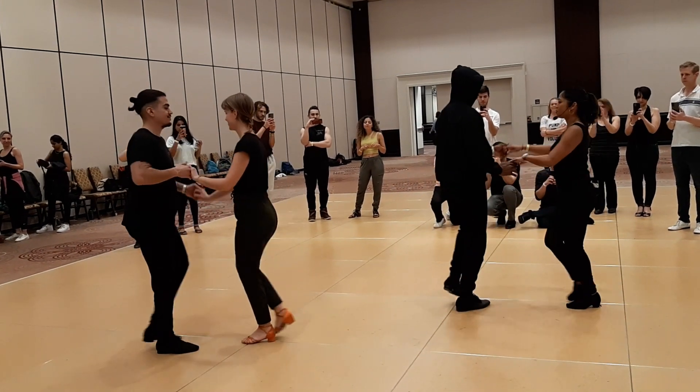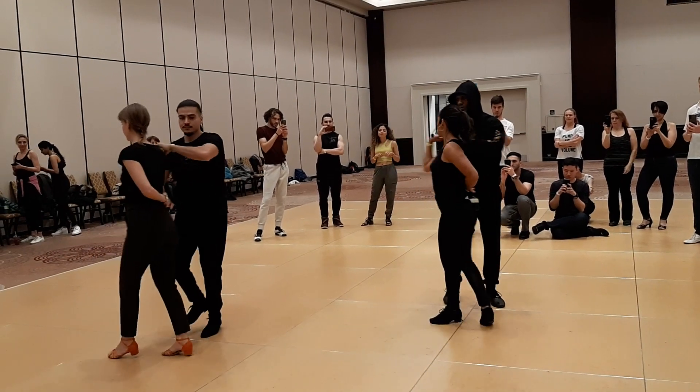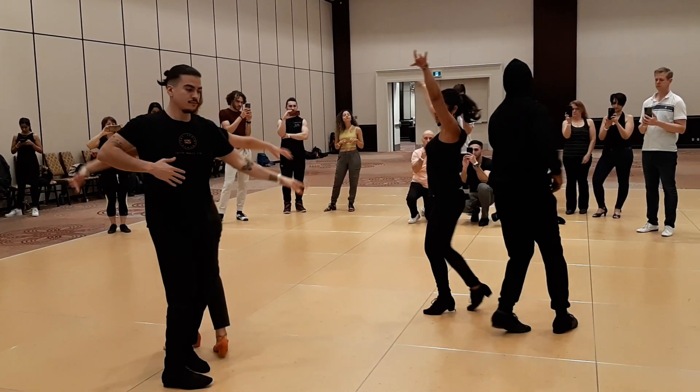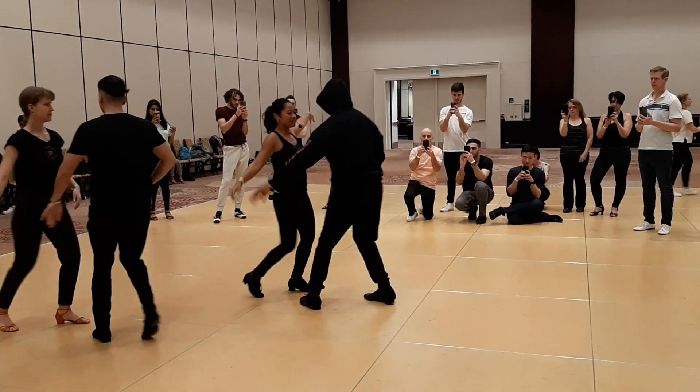And 1, 2, 3, inside turn, 6, 7, 1, 3, 5, 6, 7, 1, 3, 5, 6, 7, rip, whip, 5, 6, 7, and toss.